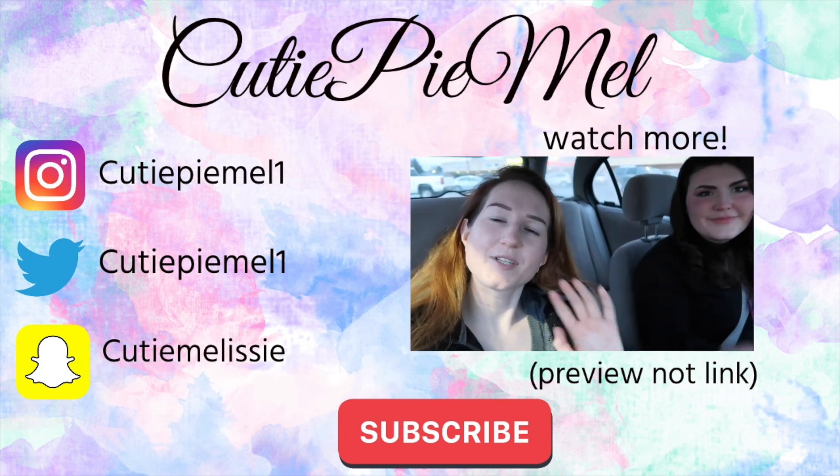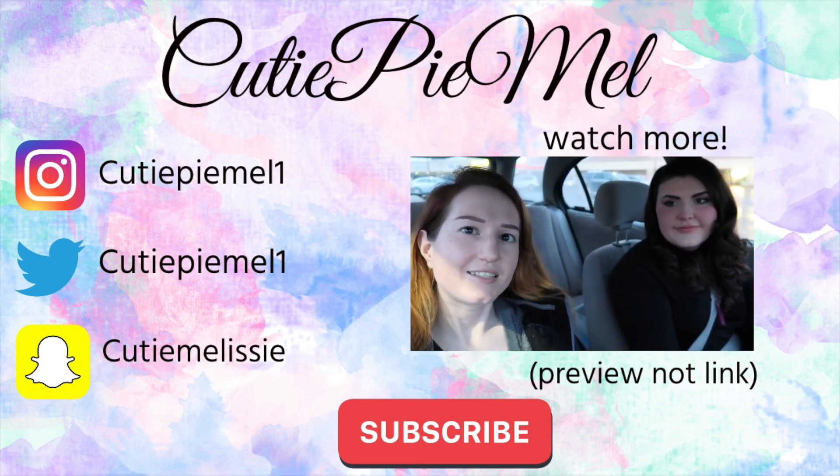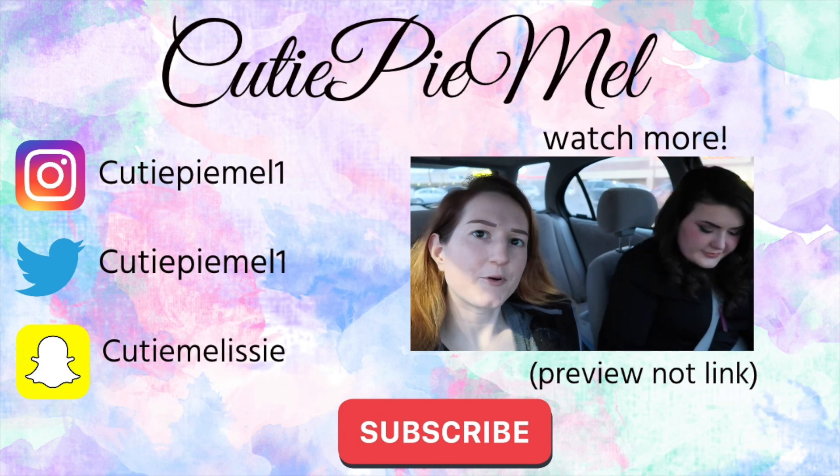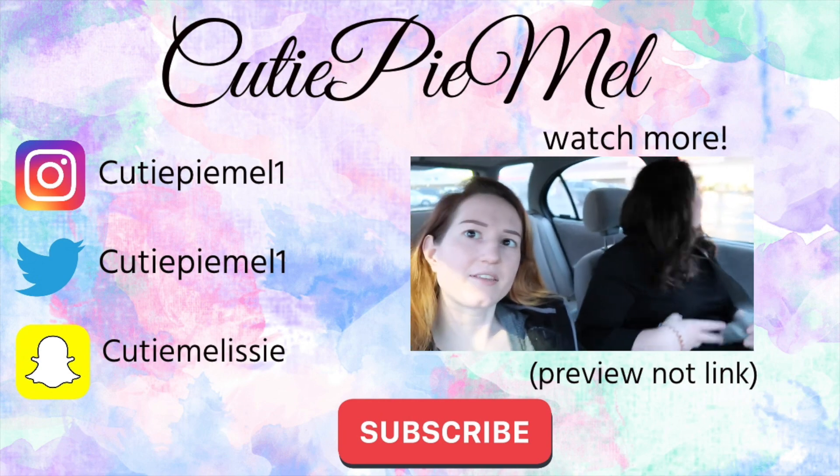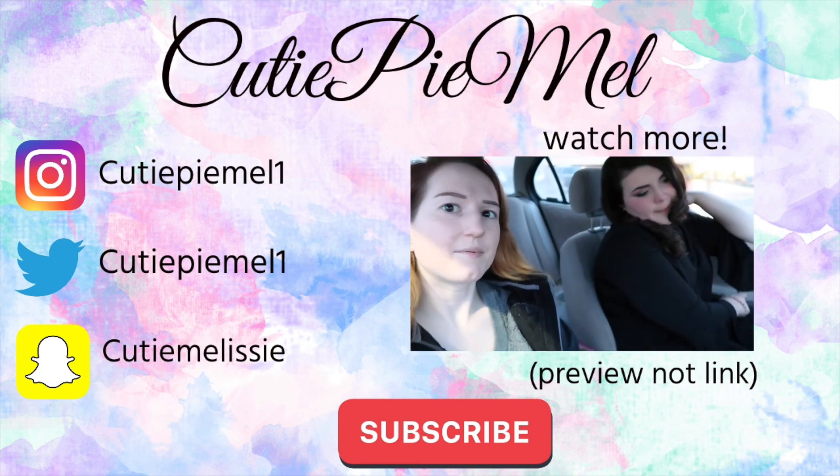Hi guys, what's up? It's Mel. Welcome back to my channel. Today is a Melissa Mix episode and I'm going to be making a floral crown. Me and Alison are going to be going to Hobby Lobby to buy the things to make it.